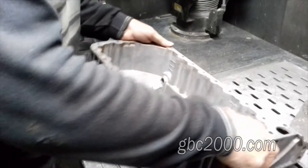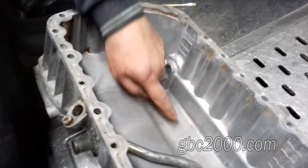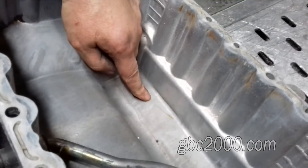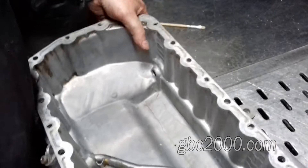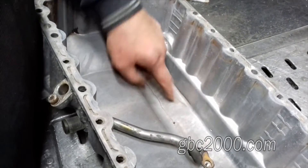Вот теперь посмотрим то, что мы не охватили. Вот эти масляные полоски, вот эти полосочки — это трещинки. Значит, помимо вот этой трещины, будет еще и вот эта трещина. Она не засверлена у нас — это масло, это масло.